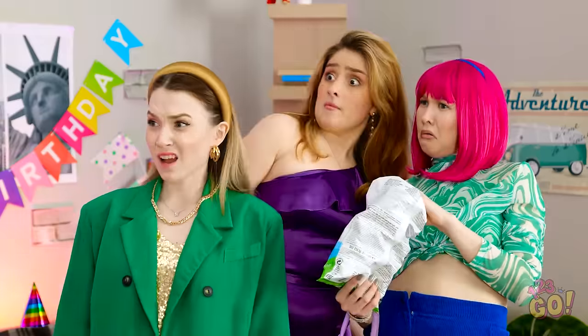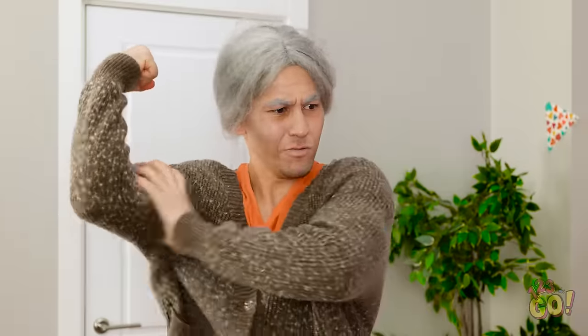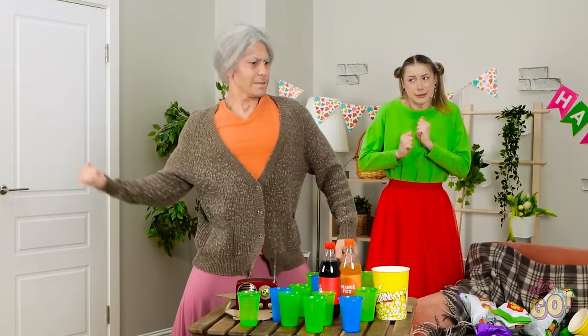Hi! What's going on in here? You pesky kids and your modern music! I'm trying to sleep! Who ordered the granny? Granny? How dare you! I'll show you!